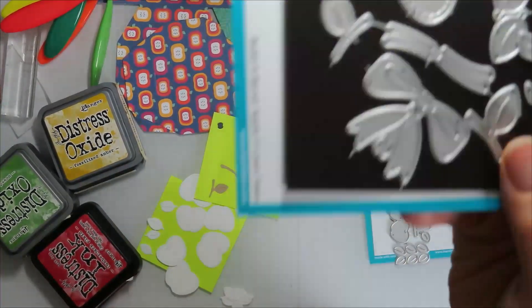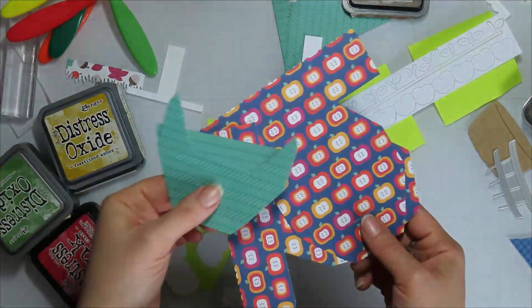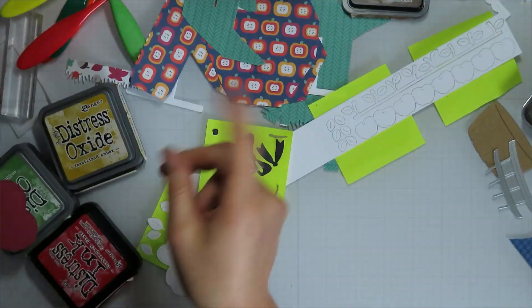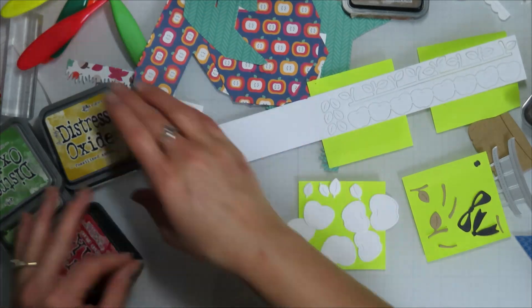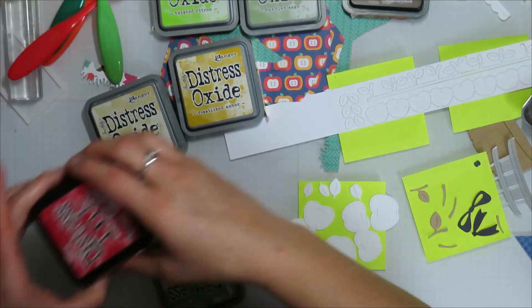I'm using Lawn Fawn's Build a Bushel Apple and then the Apple Border die. I have all of my pieces for the platform pop-up cut out using the Lawn Fawn Sweater Weather Remix - some are the 12x12 but I got some free with the order so they come in a 6x6 sheet.